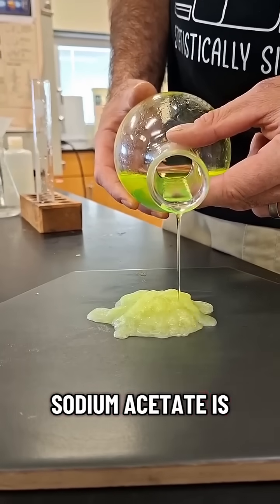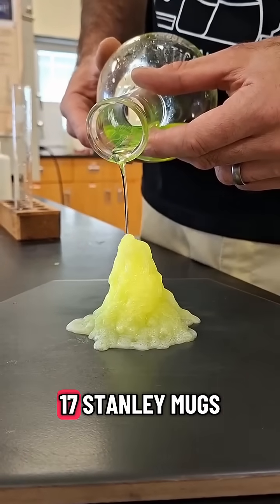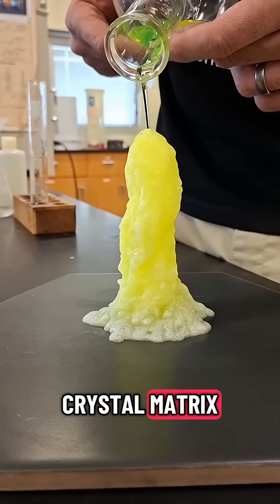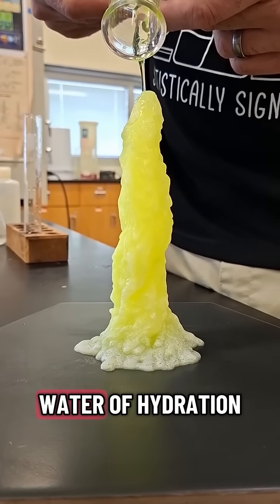Now sodium acetate is a hydrated crystal. That doesn't mean she works at Planet Fitness and owns like 17 Stanley mugs she doesn't even use anymore — although she does crash out. It means there's water inside its crystal matrix, and when you heat it up, if you're careful, you can get it to dissolve in its own water of hydration.